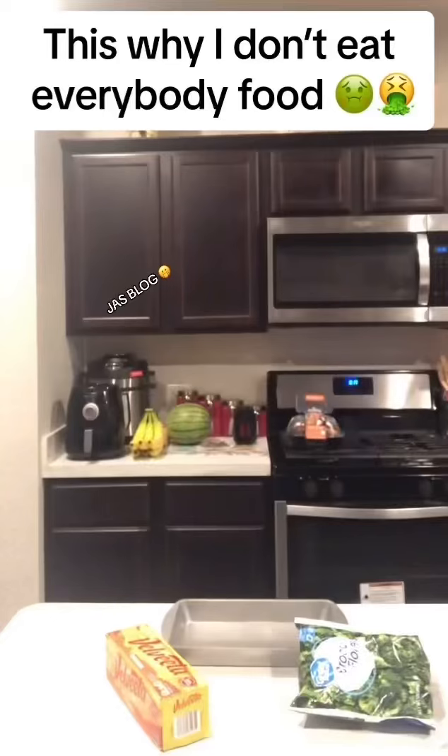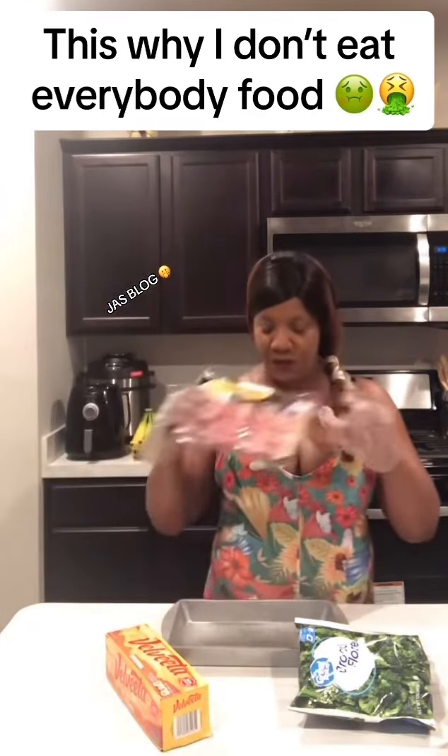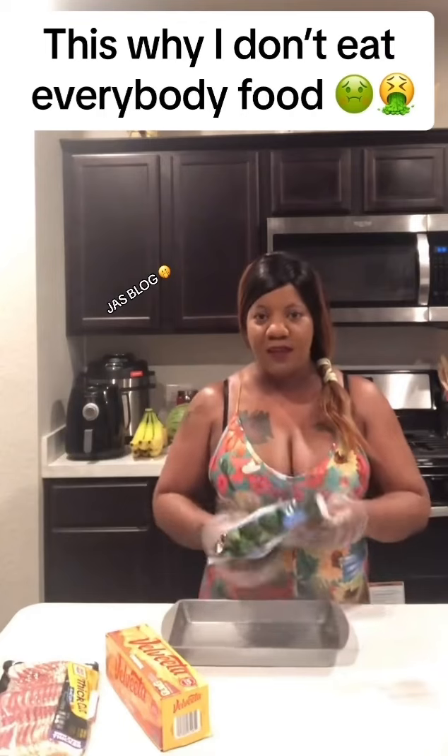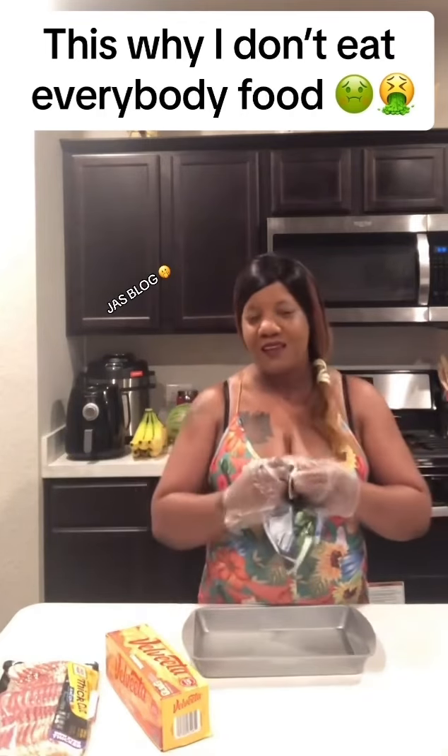This is the part that makes them really love it. I'm going to crumble up some bacon, fry it really quickly, and crumble it up in it. All I'm going to do is put it in layers in the pan and bake it in the oven.